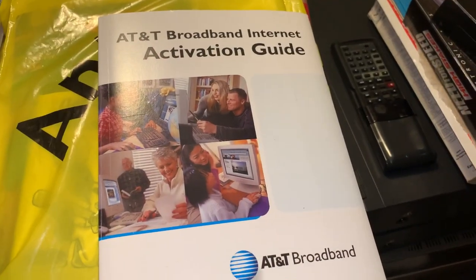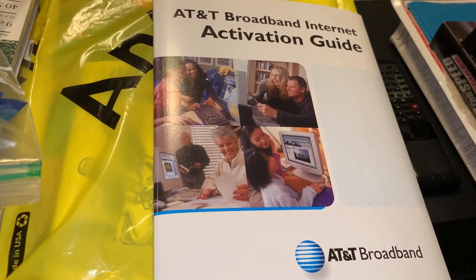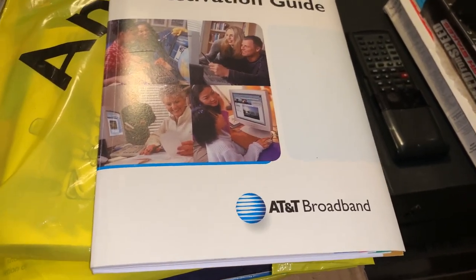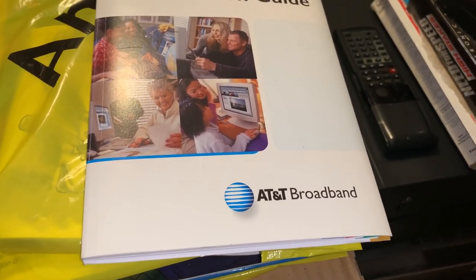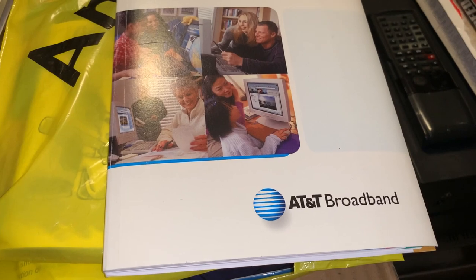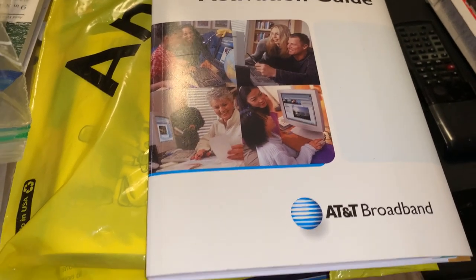This was my first time getting high-speed internet. I was on dial-up for about a year and a half to two and a half years. Once I got a good job I started paying for broadband. It was a big difference — I think my top speed was only like 300 to 400K at the time, but compared to 56K it was lightning fast.